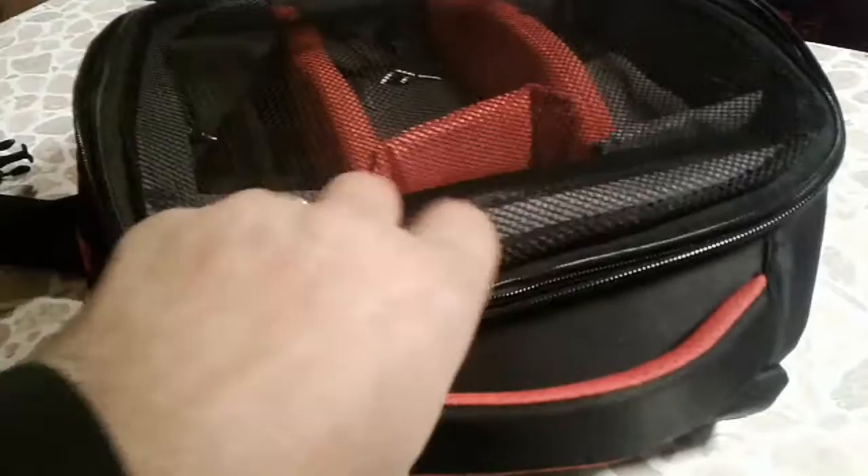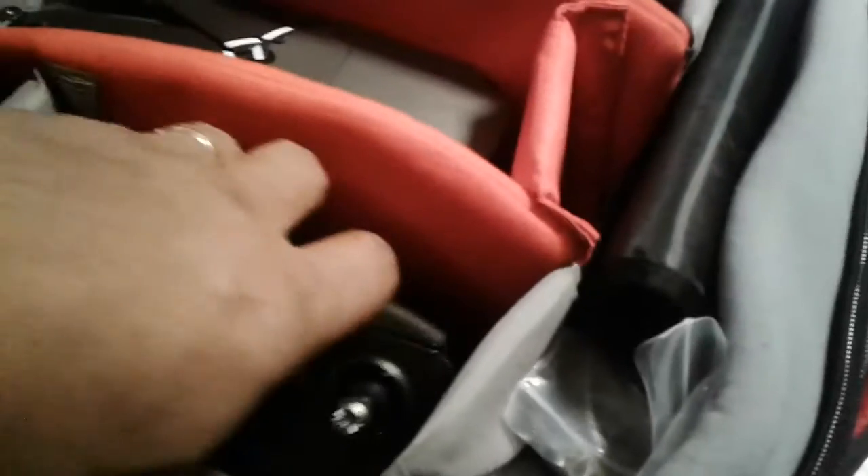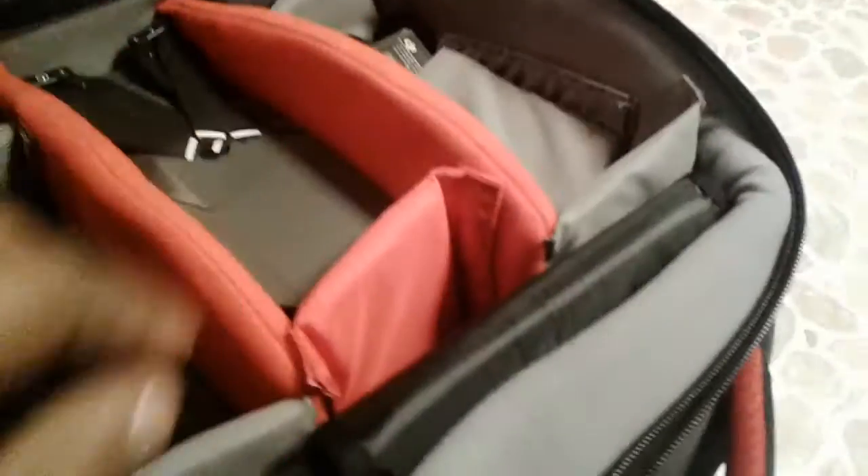This is the main compartment. As you can see, it has an extra little lining that covers the drone and everything here. Inside I have my Mavic, two batteries plus the battery that's on it. The controller fits real nice — plenty of space. These compartments are adjustable.